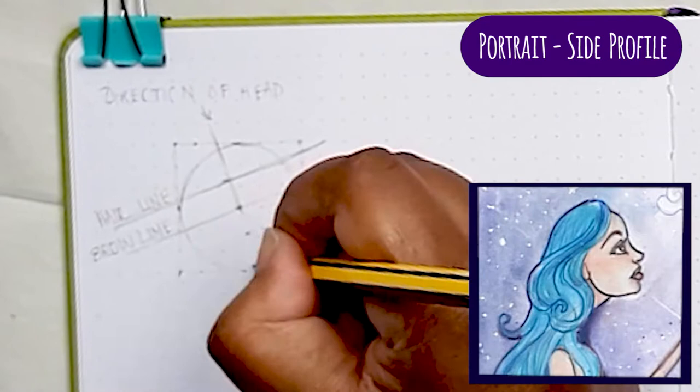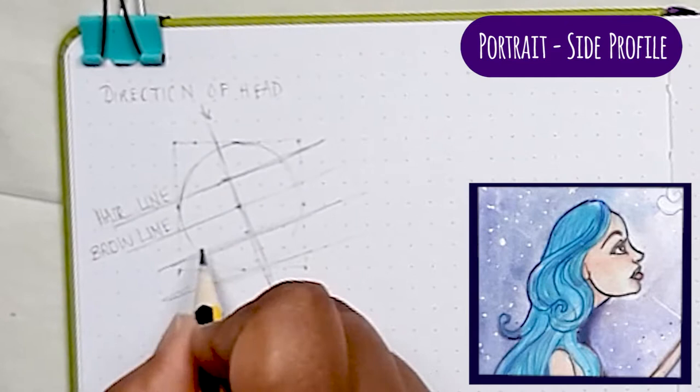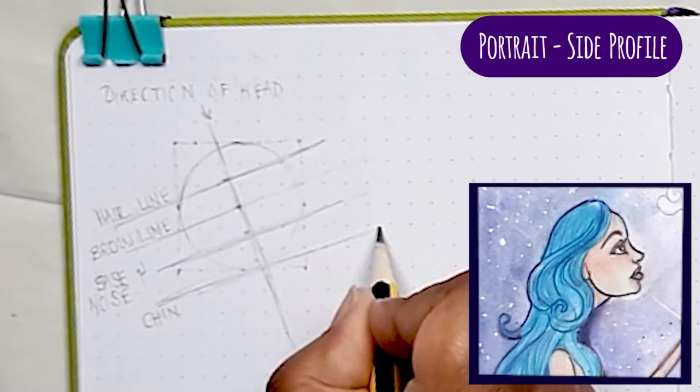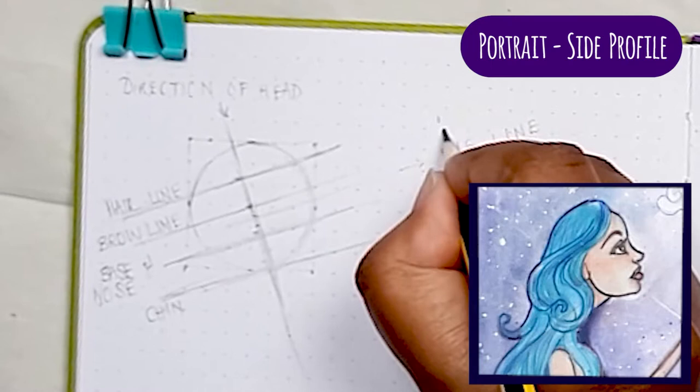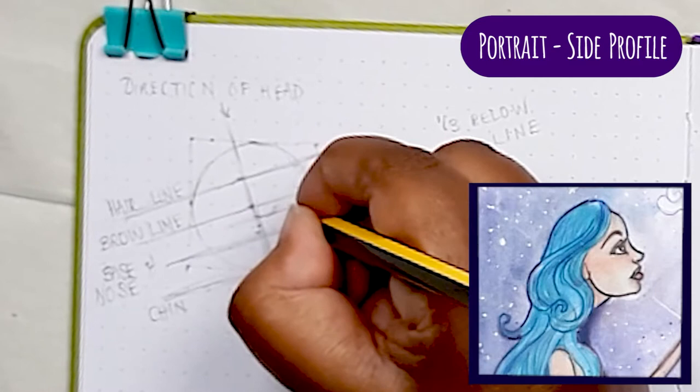This way of mapping out the face is based on the Loomis method. I find the guidelines really reassuring whenever I start a portrait because then I know the proportions are going to be more or less okay, even if I change things. Now this is the eye line that sits a third of the way down from where the eyebrows sit, and this is going to be my starting point for drawing out the side view of her face.